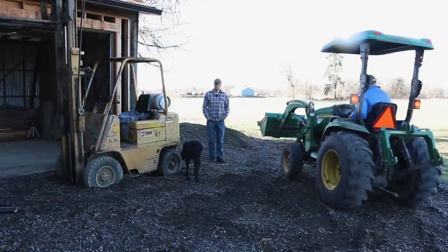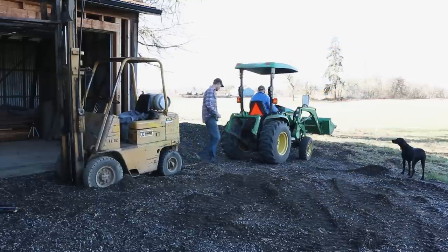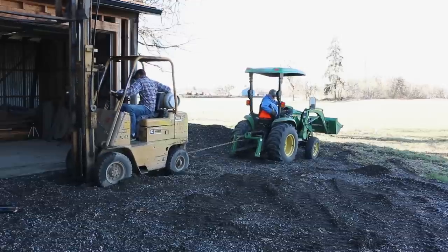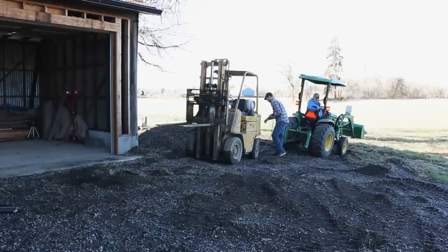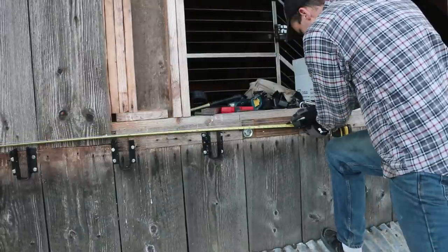The next day I called the tow company to help me get the forklift out. My grandpa brought his little tractor down and we hoped it would be enough to pull it out of there. He actually had to pull me forward too — those things are terrible in loose gravel.